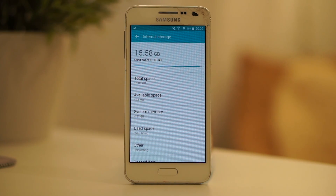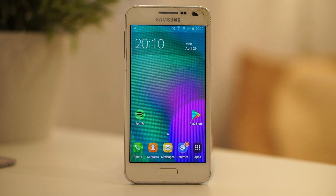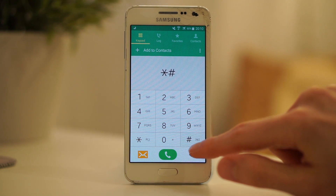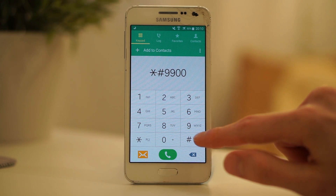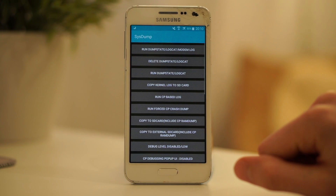Unfortunately, there is only 433 MB left. To get some of your storage back, go to your home screen and open up the phone application. After that, type in the little star, then a hash, followed by 9900. To get to the special menu, you only have to type in another hash — there is no need to click the call button.